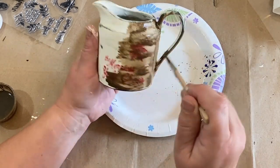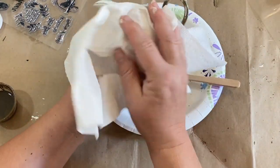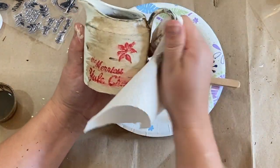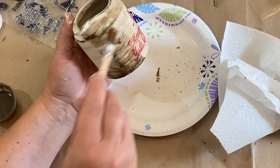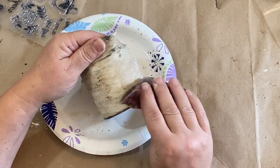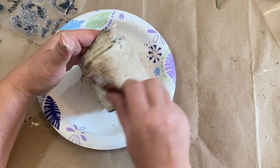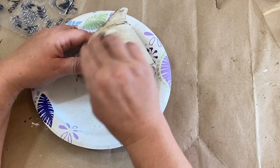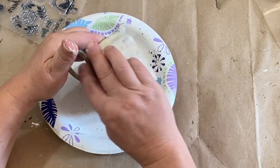Taking some watered-down antique wax from Waverly, I'm giving that a coat all around and then wiping it back. This is going to give it a yellowed brown aged look — just make it look like it's been around for a while. To knock down some of the darker color and blend in a little bit of the black and some of the wax, I took some sandpaper and lightly sanded over it, which brings back some of that lighter color onto my crock.